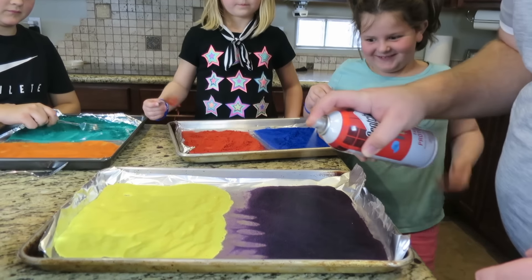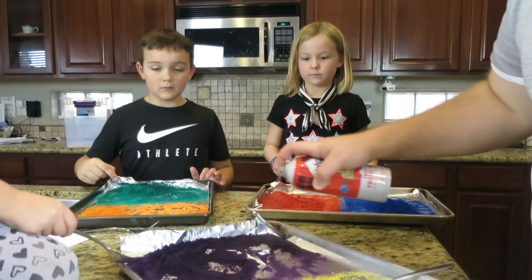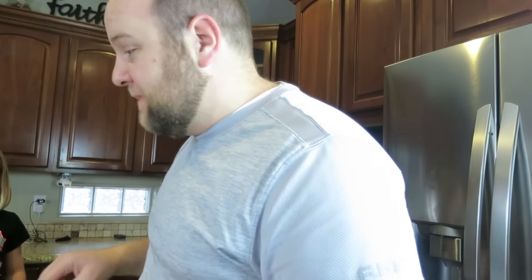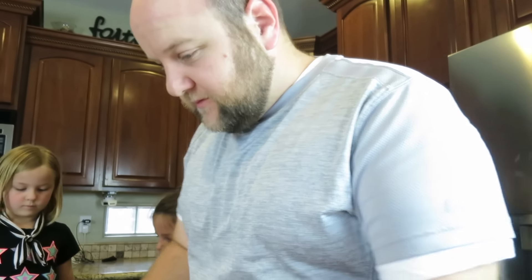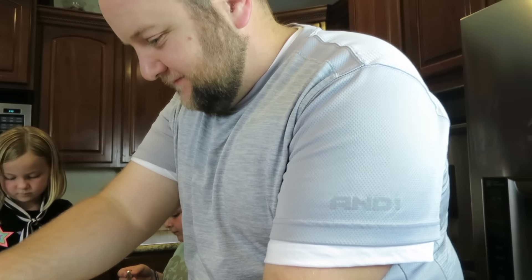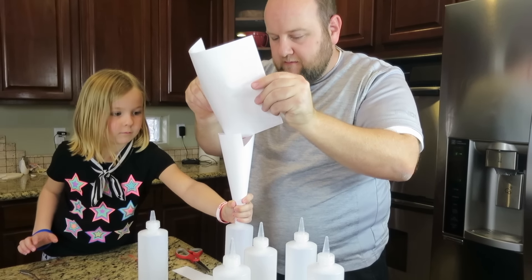Oh, what if we all just got super light-headed? You've totally torn your foil up — me too. Okay, foil is a bad idea. How about we do it on paper? Someone's suggesting we should have done it in those ziplock containers — oh dear, that would have been smarter.